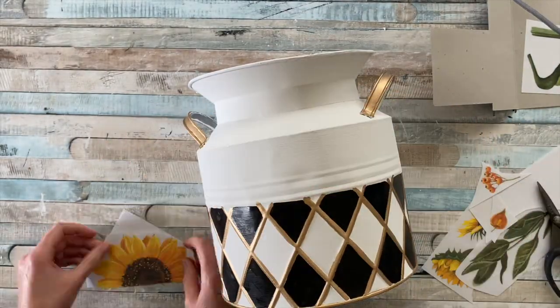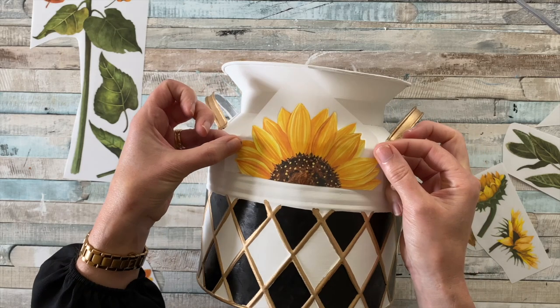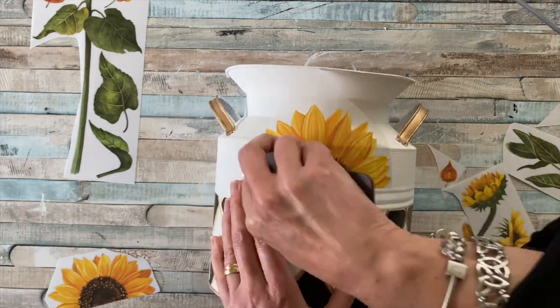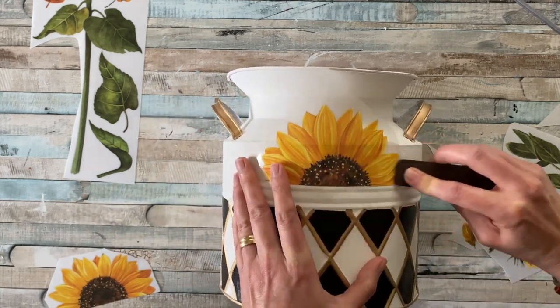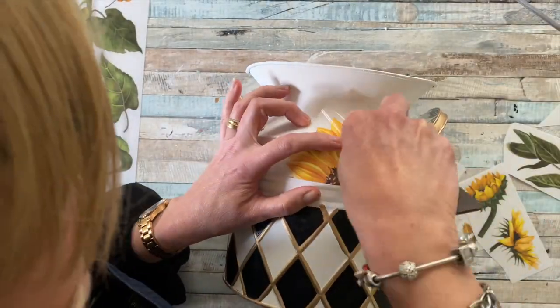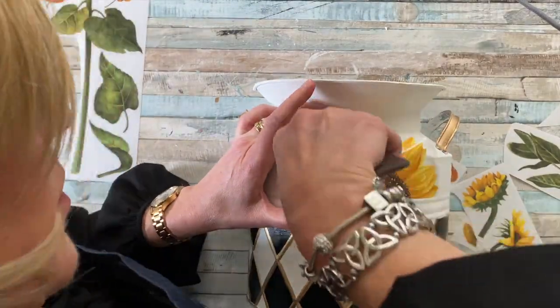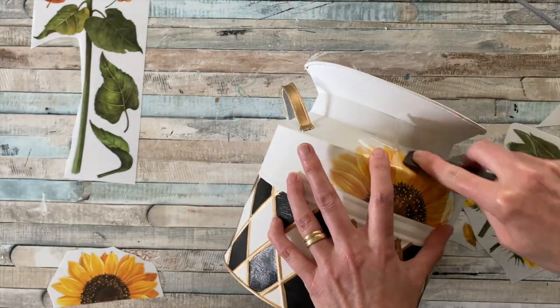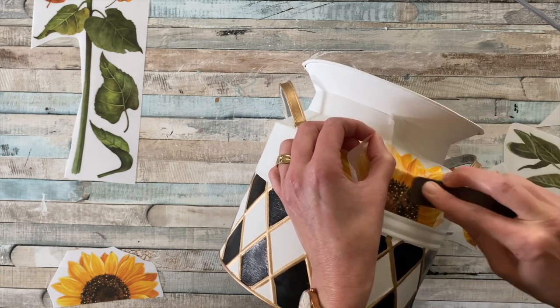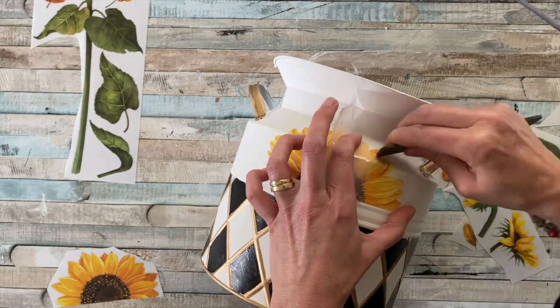I'm having a look at where I can chop the sunflower in half, looking at the symmetry and deciding the best place to make the cut. Then carefully peel away the backing, place it onto your project, and grab your transfer tool to make that transfer onto the planter. Because this is on a slant, it's going to take a bit more time — it's not as easy as on a flat surface, but it's absolutely doable.